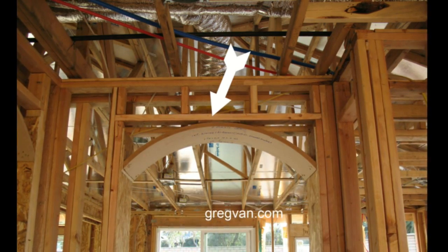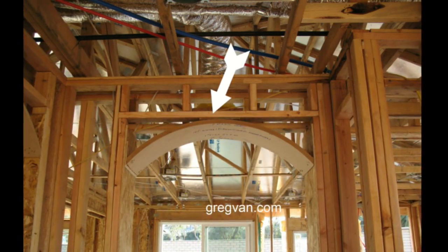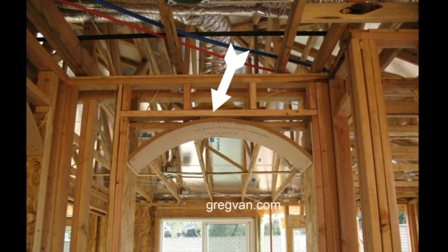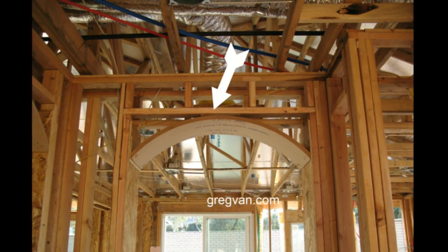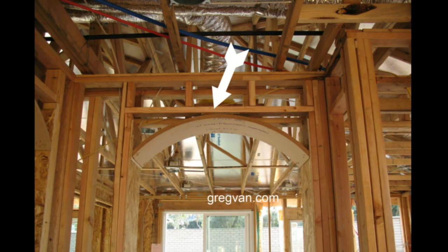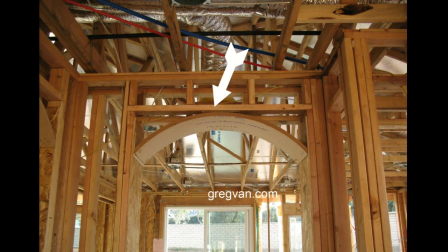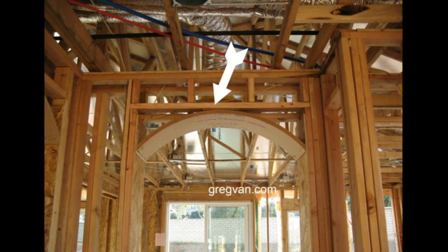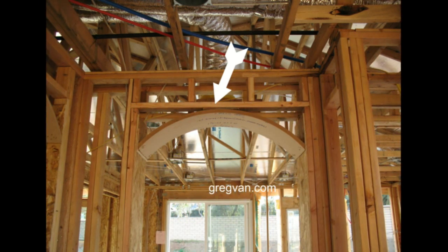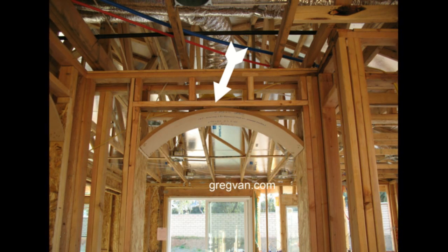It's not because someone just figured this is going to be a non-bearing wall, so let's go ahead and put a 2x4 in here. Keep that in mind if you're planning on building anything like this in the future. If you have an engineer approve it, then by all means do it. If not, you are on your own if you put a 2x4 in when it should have had something else.